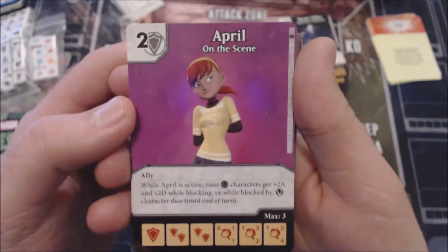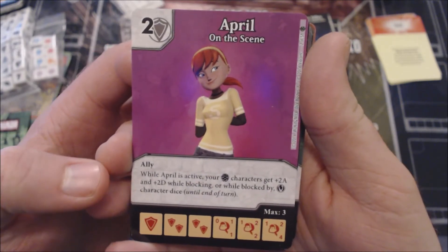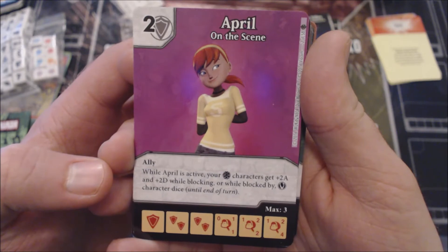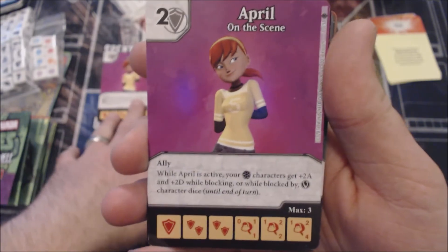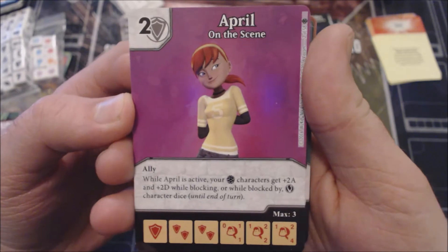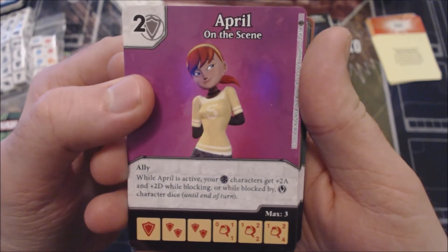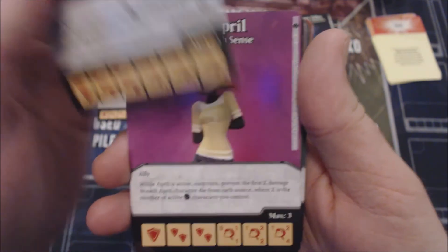Moving along, another two-cost version of April again with the Ally keyword. While she's active, your Turtle characters gain +2/+2 while blocking or while blocked by villain character dice. I don't like this one as much — a cost reduction is probably better than this, because it's conditional on blocking or being blocked. Maybe you could work out a villain switcher global that gives villain affiliation and then put overcrush on, but that seems like a lot of work. I'd probably just go with a single singular buff.